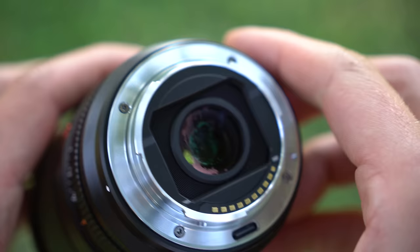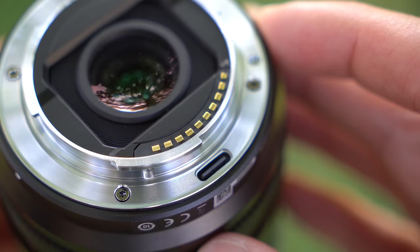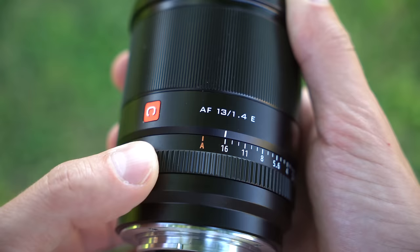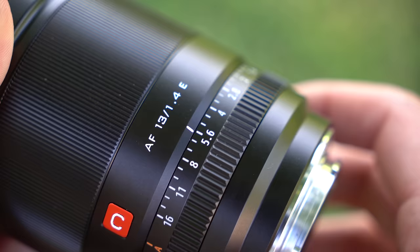Starting at the rear, there is a metal mount with electronic connections. This lens supports autofocus with an STM stepper motor inside. There's also a USB-C port back here for future firmware updates. No weather sealing though. Moving forward, there is an aperture ring here that is completely click-free up until you hit F16, and then there is a slight click over into auto. This aperture ring is electronic, however it's nice and smooth and well damped.